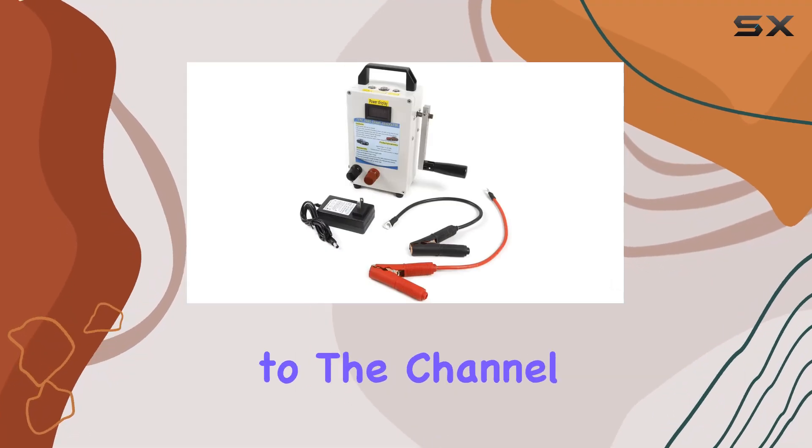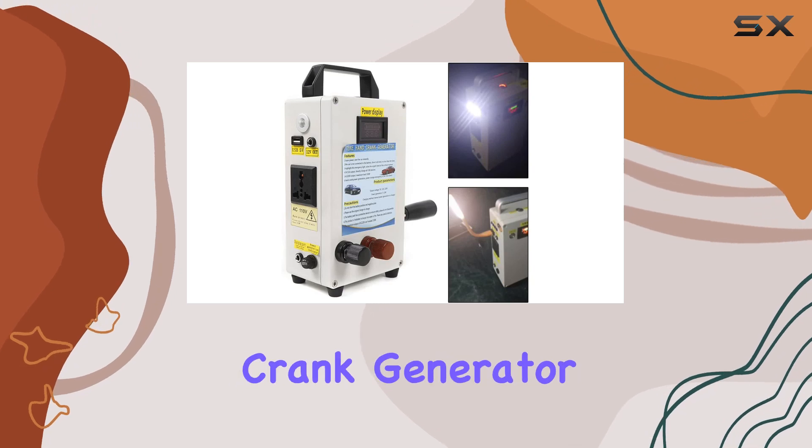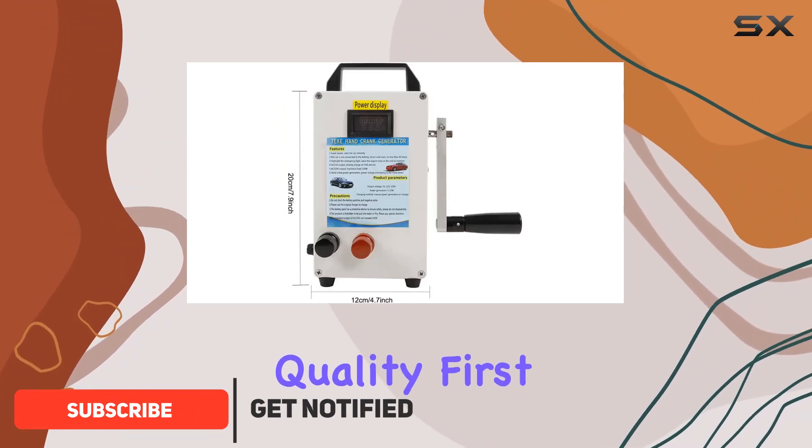Hey everyone, welcome back to the channel. Today, we're taking a closer look at the Zawain Hand Crank Generator, a portable power station that's perfect for your outdoor adventures or emergency situations. Let's talk about the build quality first.